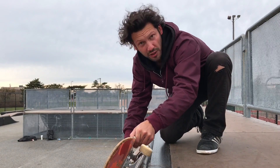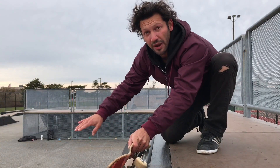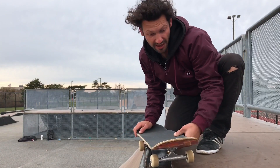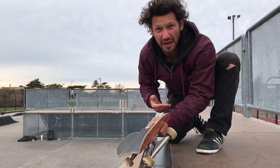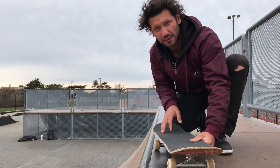Everyone wants to stay flat-footed or they're on their toes. But you got to think of it as you're almost leaving the mini ramp and you're just gonna stand straight up on the coping. If you want to bail this out, you could even hop up right onto the top and feel it out.